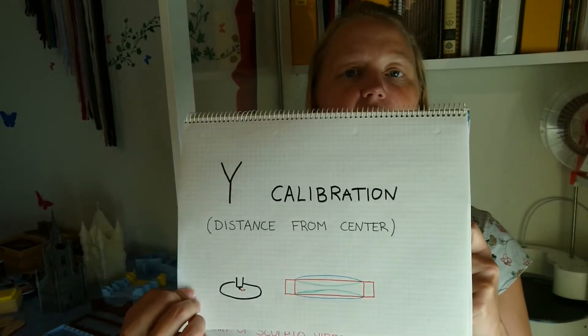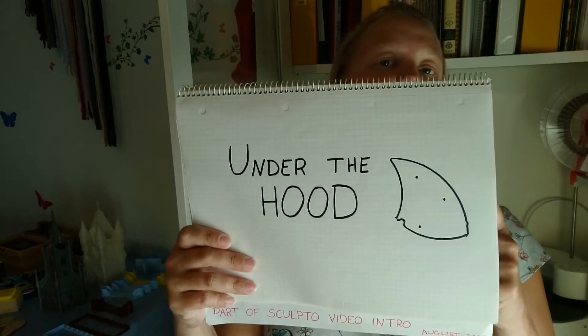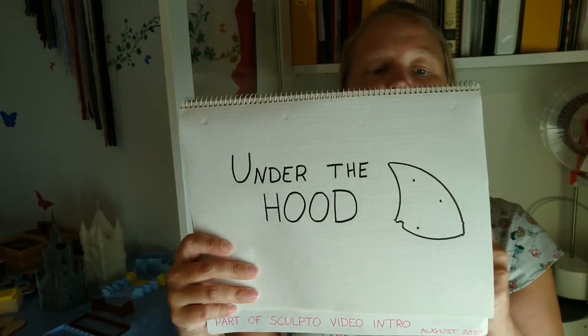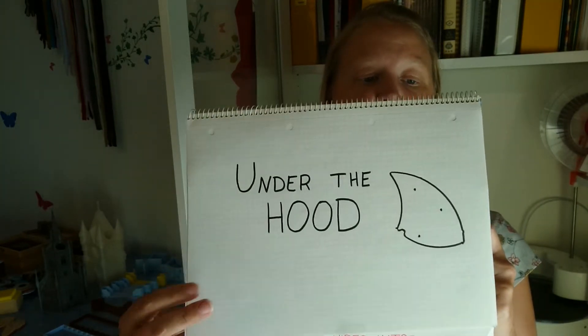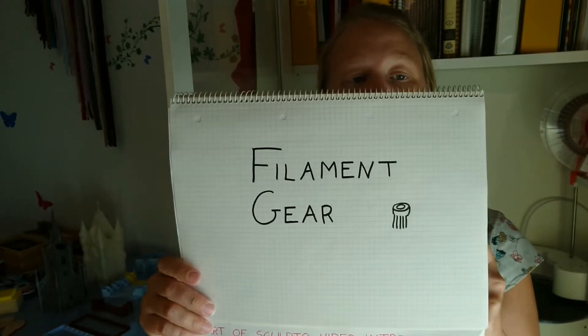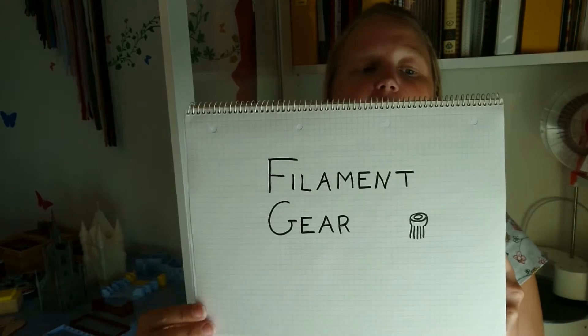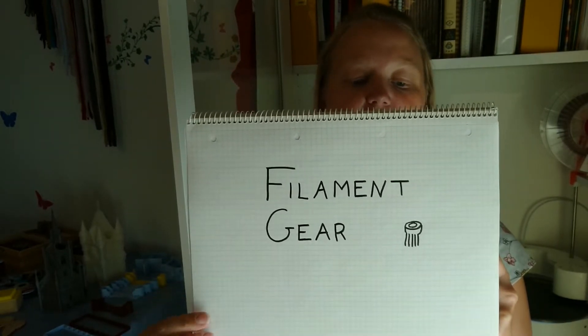I cover how to adjust calibration on the fly — why calibration matters, the distance from the center, pinching and gaping, avoiding the center, and what to do. Then we go under the hood: how to get inside the machine, what you need, and how it's supposed to look.